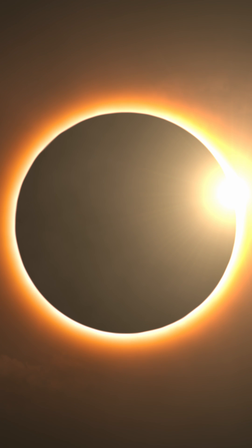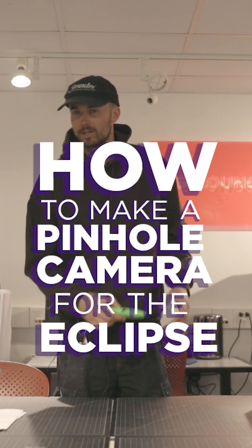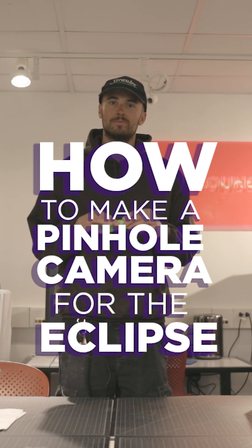There's our image of the light. When I look at the sun, I'll be able to see the sun in really good detail. Today we're going to be making a camera obscura for viewing the eclipse.